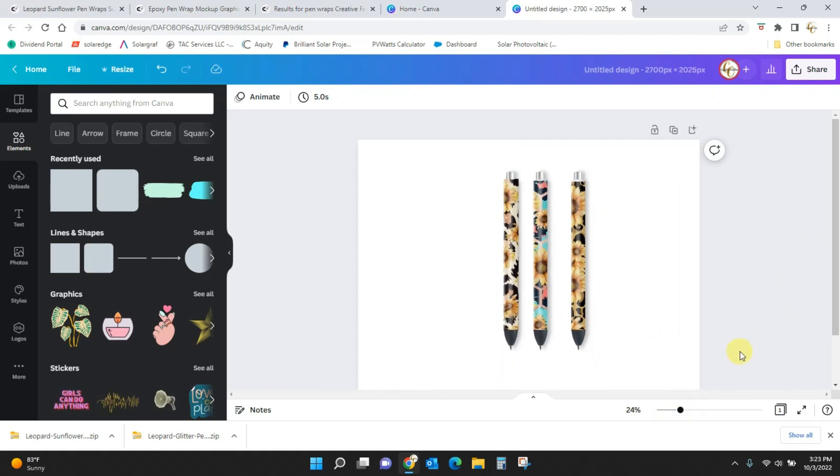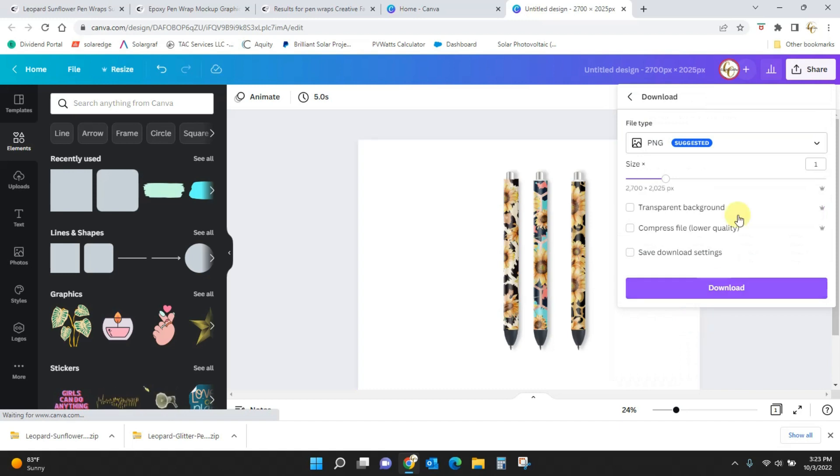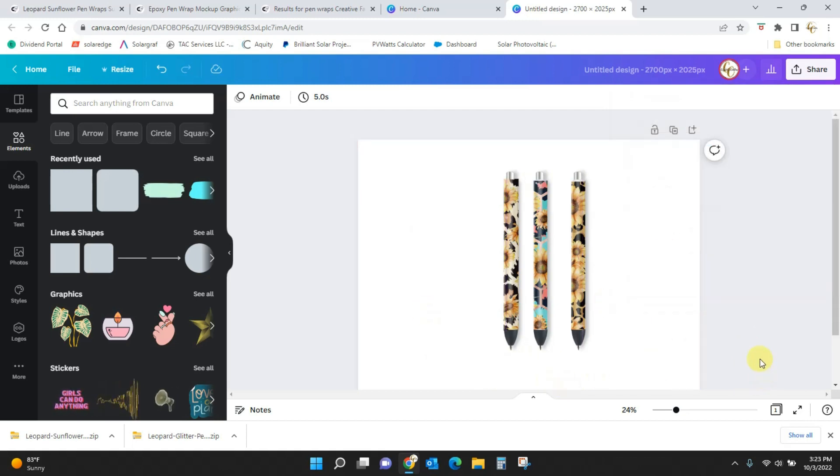To download from Canva, just come to Share, Download. If you have the Pro account you can make a transparent background and put this on any other kind of background you want. If you don't have the Pro account you will get a white square behind it. But that will download it for you.